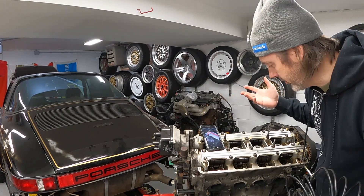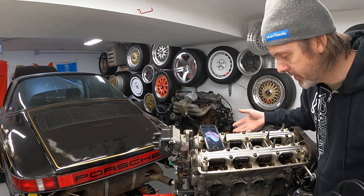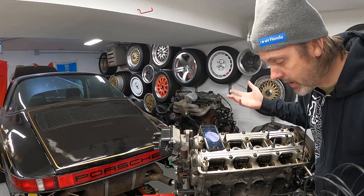I didn't see anything totally wrong with it, so we're going to go ahead and do a leak down test and see if this thing is within spec. If so, we're going to run it. If not, we're going to redo it.